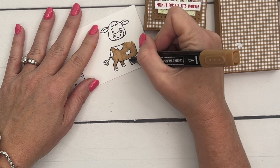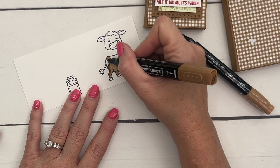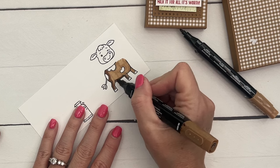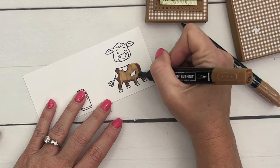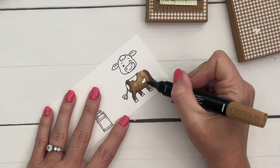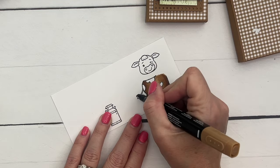Stampin' Blends come in a two-pack with a light and a dark, so you can do shading. Color in the legs with Pecan Pie light. Now take the dark and go down this side — the shadow is coming from this direction — and add shadow to the backs of the legs and underneath. Then add some shadow under his head. Take your light and blend that color outward and upward. Then use the brush tip to flick that color up and toward the center.